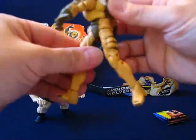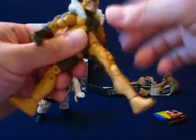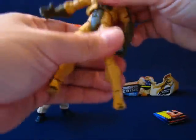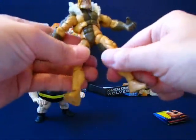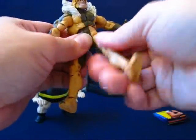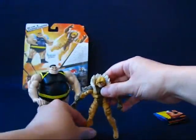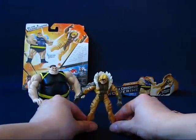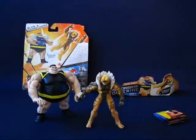I'm quite happy with the Saber-Tooth figure, not quite so with the Blob, but for $14 for two figures I think it's actually worth it. I'm not sure what the original sale price was, but if you can find one at a Walmart for around $13-14, I recommend getting it. That's a casual peek into the Blob and Saber-Tooth figures from the X-Men Origins Wolverine line — I'll see you next time.